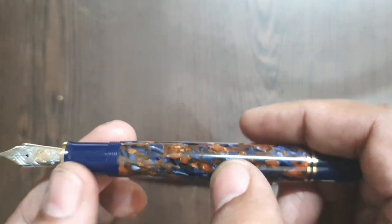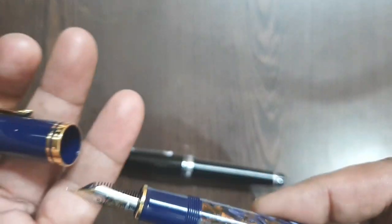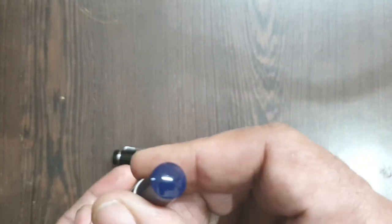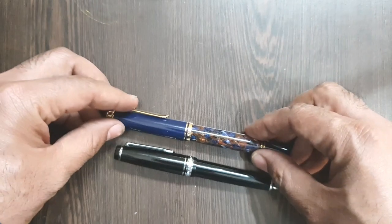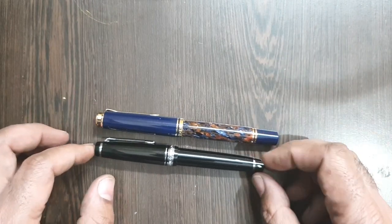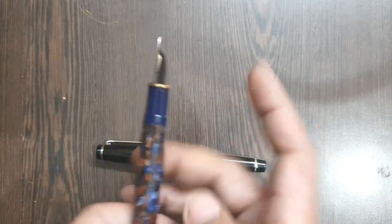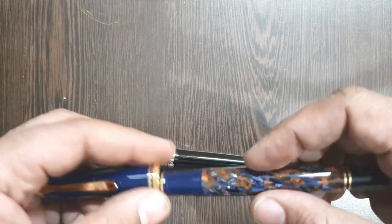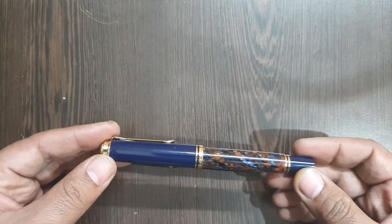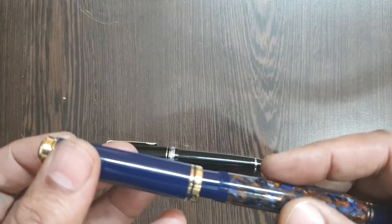It doesn't have an ink window, and it's a very good piston filler. The ink capacity would be around 1.5 to 2ml. It's a very comfortable filler. Dimension-wise, it's on the better side and can be used unposted pretty well, though it also posts very well and very securely, as is the case with all Pelican M800s.